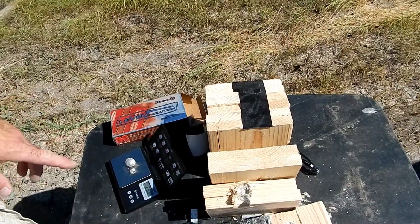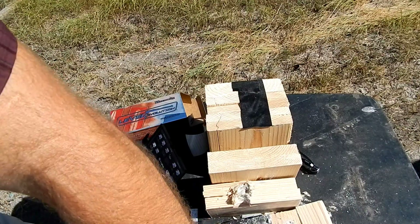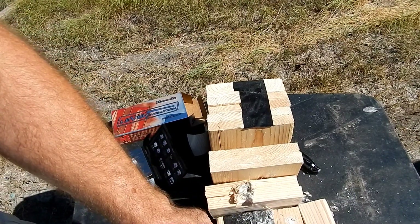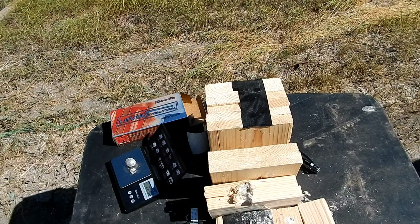That is a Hornady LEVERevolution 45-70 deep flower penetration test after expansion — nice big hole through the first board, stuck in the second, dinged the third. Thanks for watching!